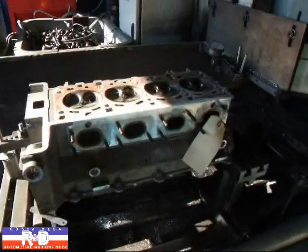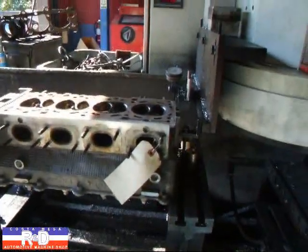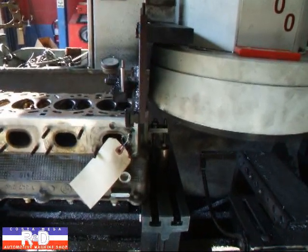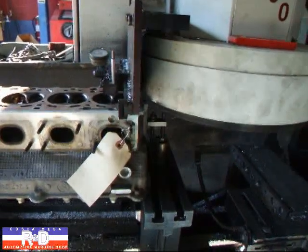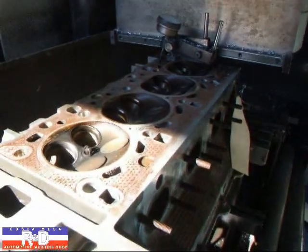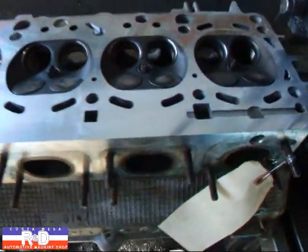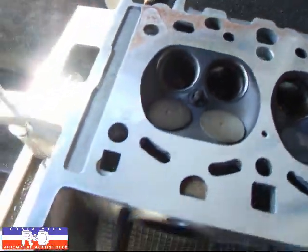We're going to have to shim this up so we'll get a zero reading and then we'll resurface the head. Alright, we're all shimmed up, so we're going to take our first cut. I've taken a cut of about a thousandth and a half, and you can see the head still didn't clean up over here, but everywhere else it did.